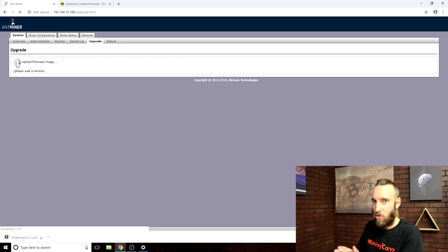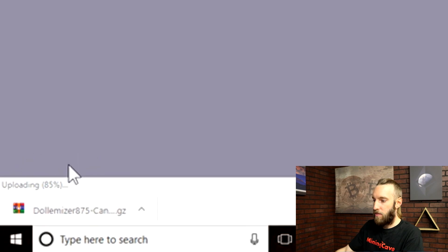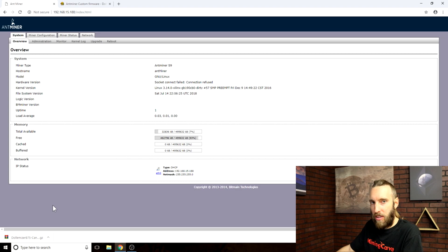Now the firmware is flashing. This is the moment you don't want to lose electricity. You can see on the bottom left of the screen the flashing progression. When the flashing process is done the miner will reset. Allow the miner two to three minutes to reset, and when it's done the page will refresh.